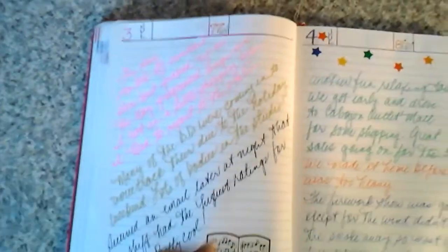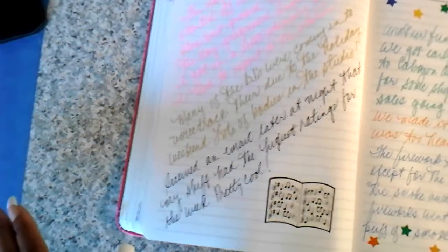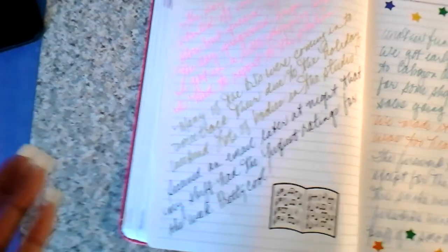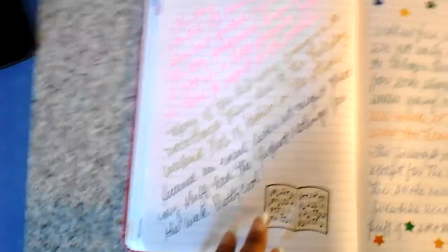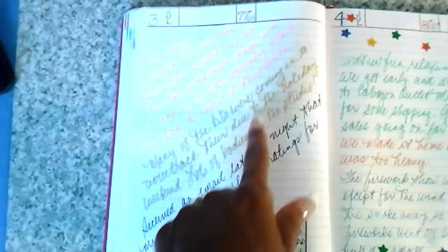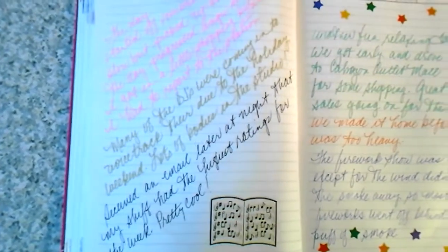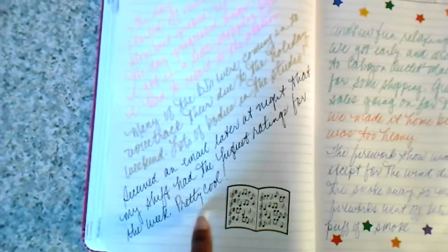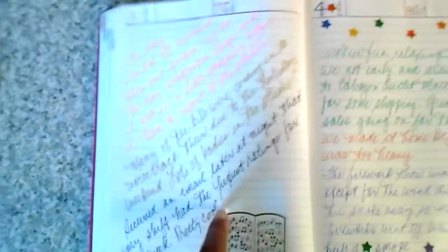This day started off slow but picked up. My cousin and I did a little shopping before I reported to the station. July 3rd is a Thursday. A lot of the DJs were coming in to voice-track their shows because of the holiday — they didn't want to come in on the 4th. Later that night I received an email that I had the highest ratings for the week. I like writing at an angle too — it gives the book some interest, doesn't look so uniform.